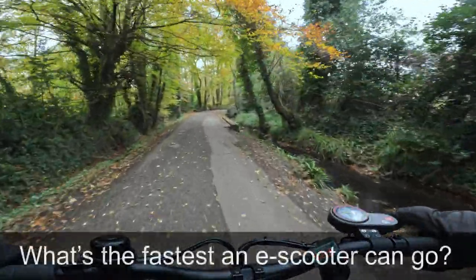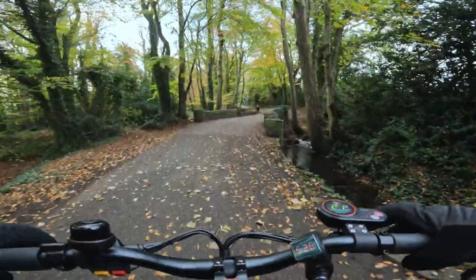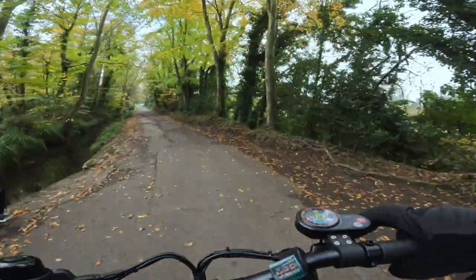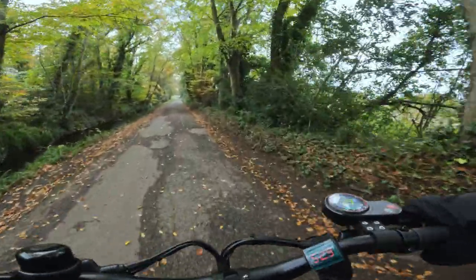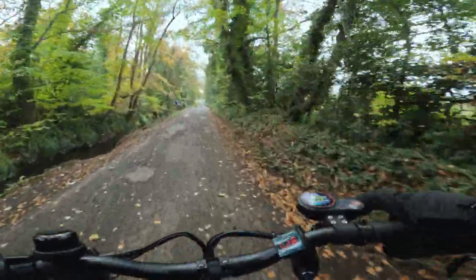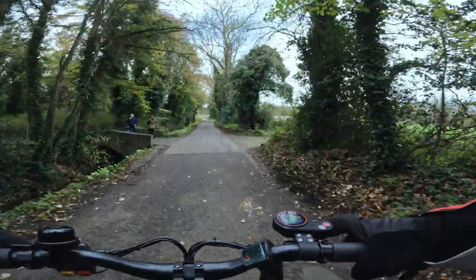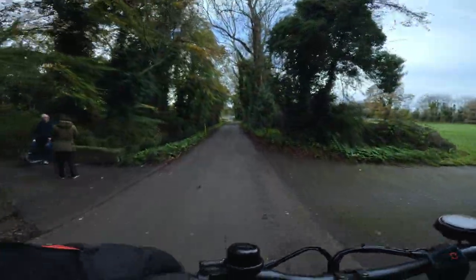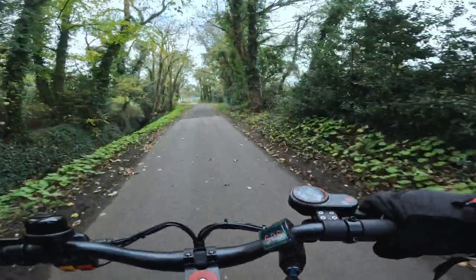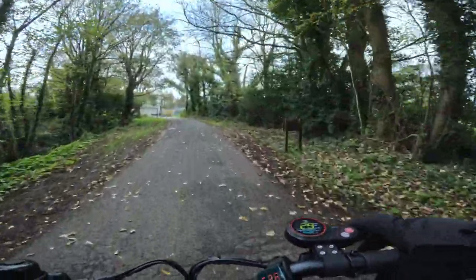The next question is: what's the fastest an electric scooter can actually go? The fastest one I ever tested was a Kiwa Cupero 2 and the fastest I got on that was 73 kilometers an hour, which I think is absolutely crazy. I was only testing it for a review, but I think anything above that you're really getting into risky territory. For me, 50 kilometers an hour is around the sweet spot, but there are scooters out there that go 80, 90, even 100 kilometers an hour.